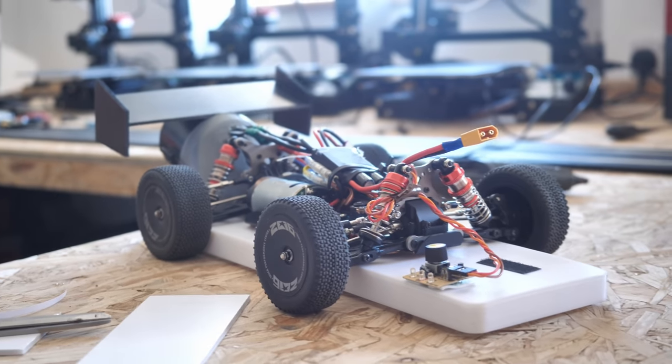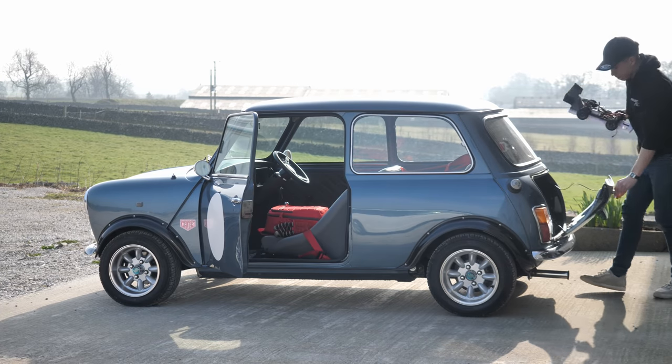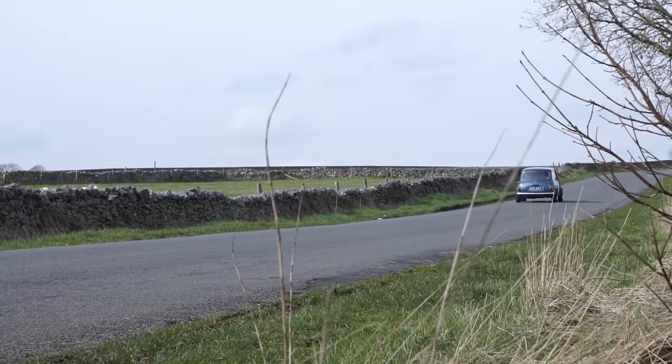With the car finished and raring to go, it was time to pack up both cars and find a location to put them head-to-head in some speed challenges.